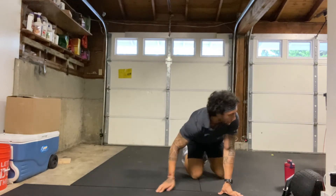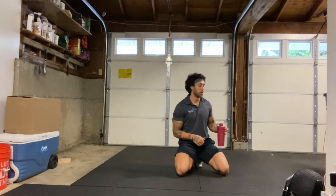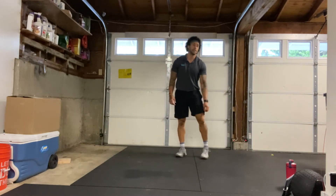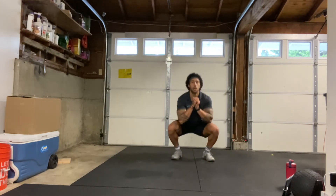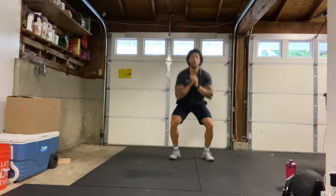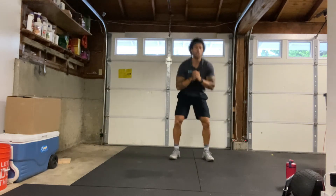Alright, 30-second rest. Grab some water if you need to, and then we're going to have some new exercises. Our first exercise is going to be bodyweight squats — no hops this time. 15 reps all the way down, all the way up, on my count. Starting in 3, 2, 1. Here we go. 1, 2, 3, 4, 5, 6, 7, 8, 9, 10, 11, 12, 13, 14, and 15.